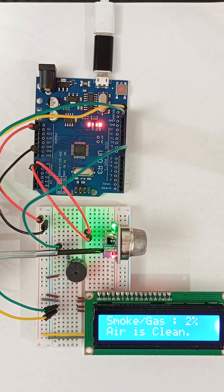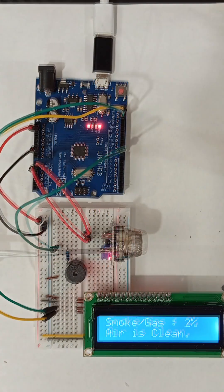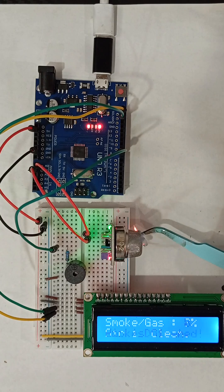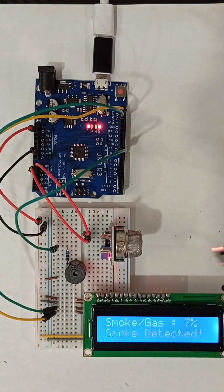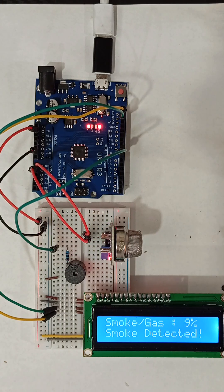Here I adjusted the MQ2 potentiometer just above the triggering value. Let's test the smoke sensor with actual smoke. Our smoke detector is completed.